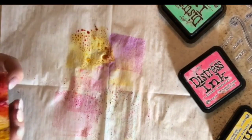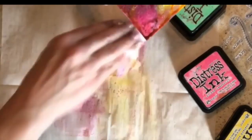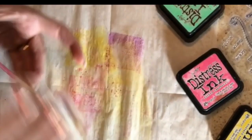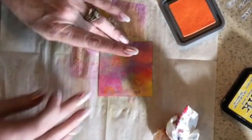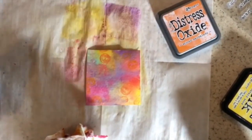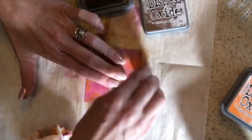So I used some distress inks, which you guys have seen me do this background many times. I just rub them on, spray some water on them, layer them, and let each layer dry until the whole thing is covered. Then I took some orange distress ink and just put some little shapes on there to give the background a little bit more depth.